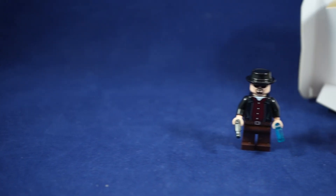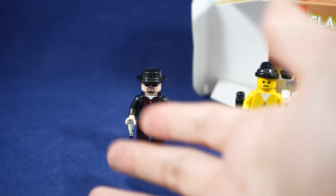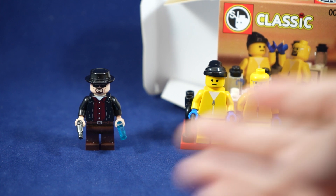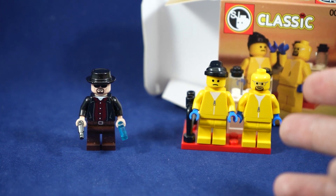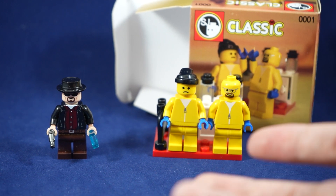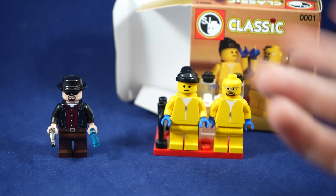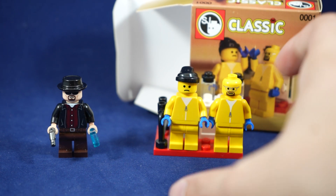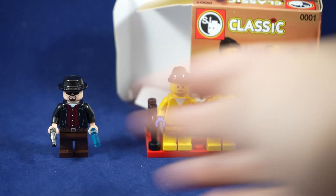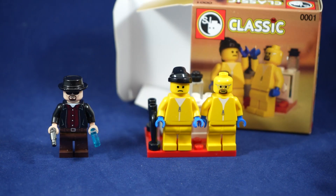As somebody that missed out on the original Citizen Brick Breaking Bad figures, it was really awesome when they released their Heisenberg figure in the last year and another cool set of custom figures and actually a mini Lego set. I thought this Breaking Bad set by SJ Bricks was a pretty unique product, and while it's not always my favorite to get these classic figures, it is kind of fun when you get them together in a little scene like this. It works a lot better than just having these figures separately.